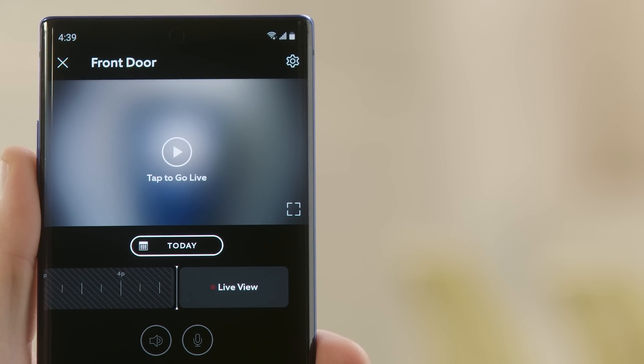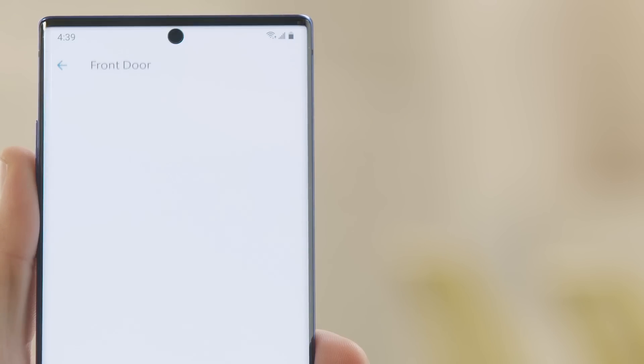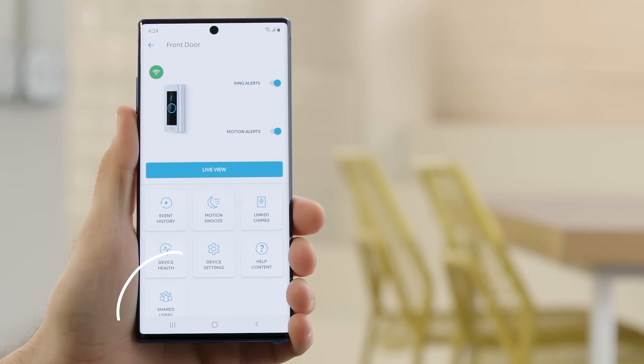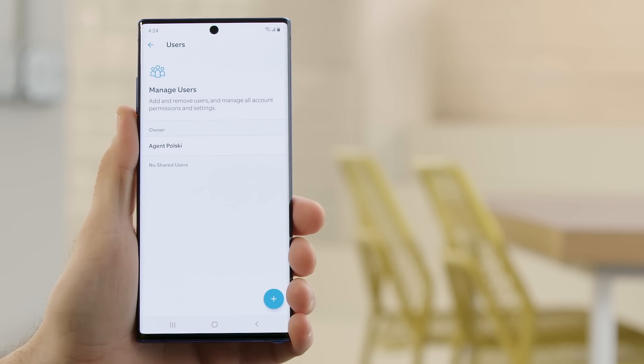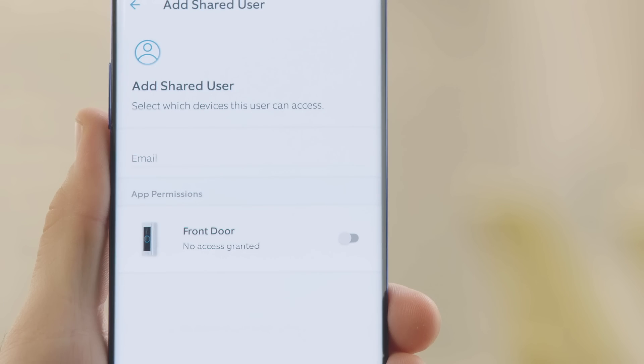Now go ahead and select the settings gear icon in the upper right corner. Then select shared users from the icons below. And since we don't have a user yet, we'll press the plus button to add someone.